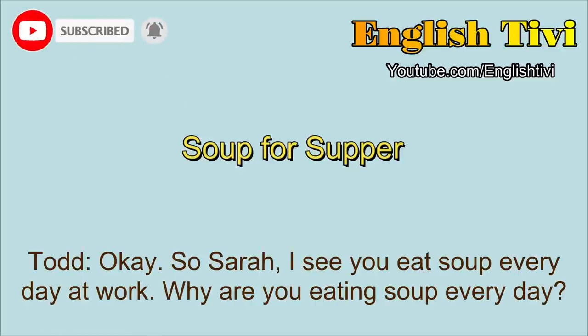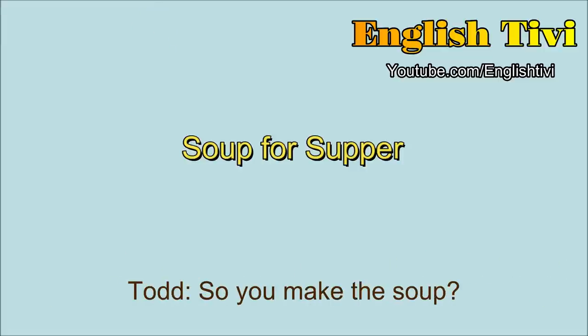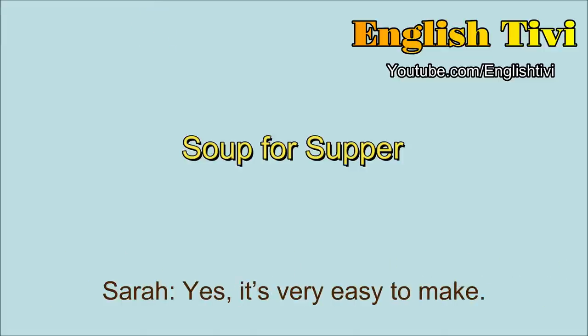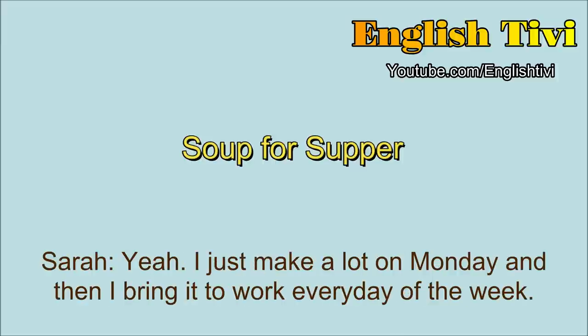So Sarah, I see you eat soup every day at work. Why are you eating soup every day? That's because I love to cook soup. So you make the soup? Yes, it's very easy to make. So you cook it and then you just bring it to work every day? Yeah, I just make a lot on Monday and then I bring it to work every day of the week.